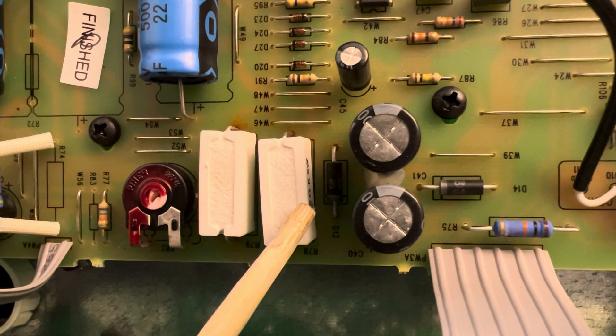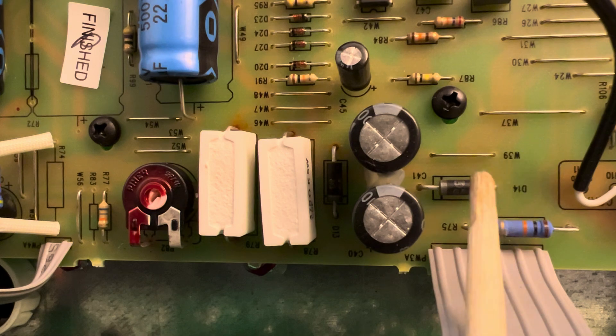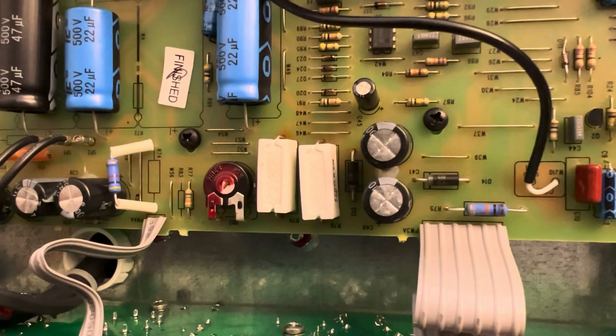These guys right here comprise a critical part of the low voltage system inside of this amp, and are almost single-handedly responsible for all reverb and channel switching failures.